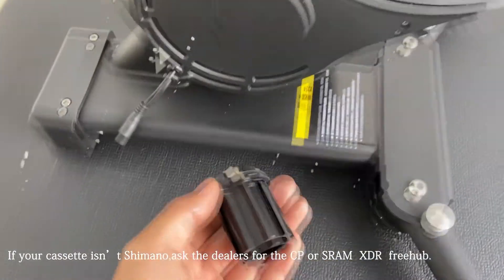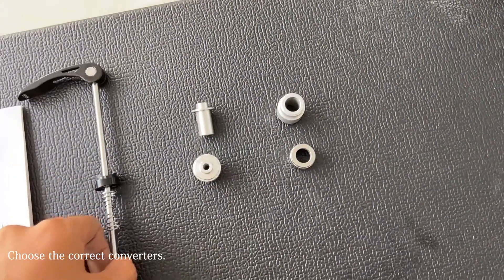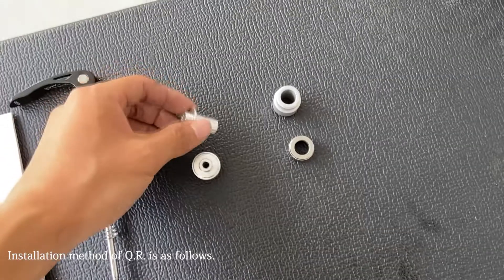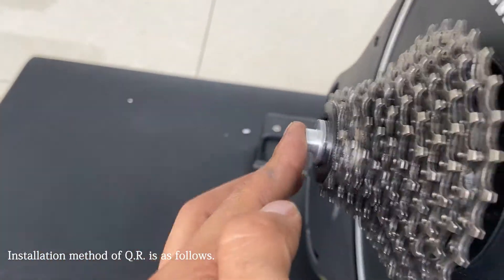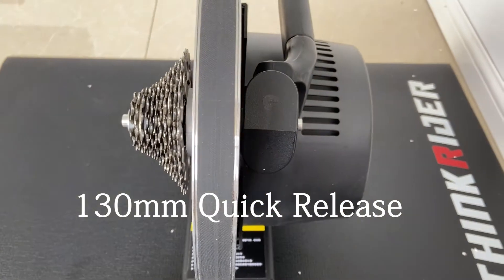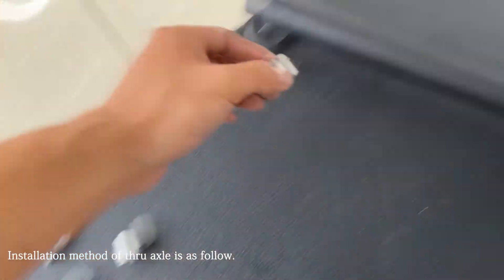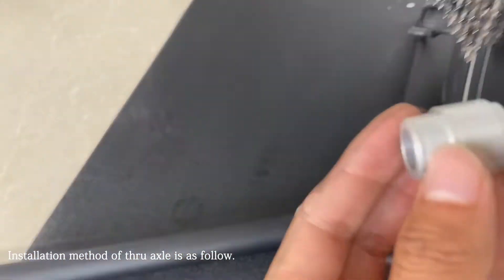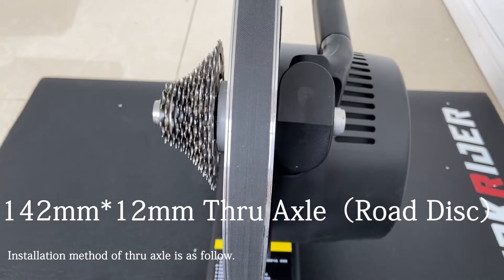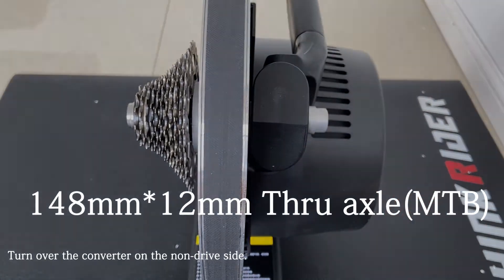If you use the Campagnolo or SRAM XDR cassette, you can ask the dealers for the freehub. Then choose the correct converters for your bike. The left pair is for quick release and the right pair is for through axle. Insert the converters into the trainer and install the long drive side in this direction — it's for the 130mm quick release. Turn over the converter on the long drive side and it's for 135mm quick release. For through axle, insert the converter in this direction for 142mm through axle, also known as road disc size. Turn over the converter on the long drive side and it's for the MTB 148mm through axle.